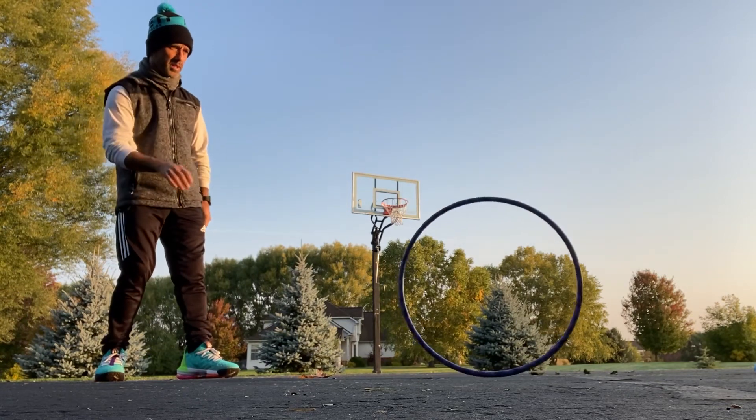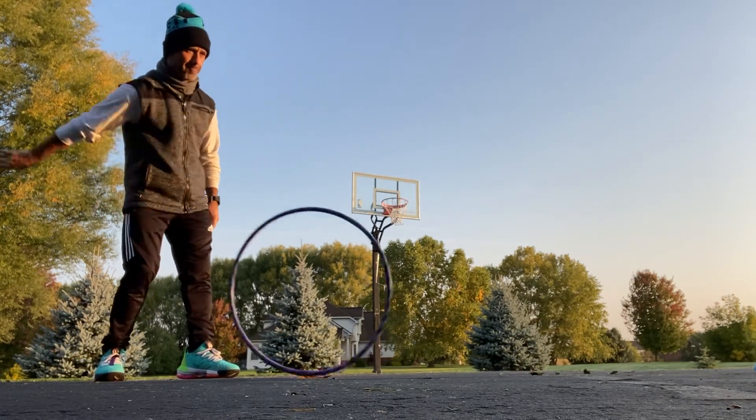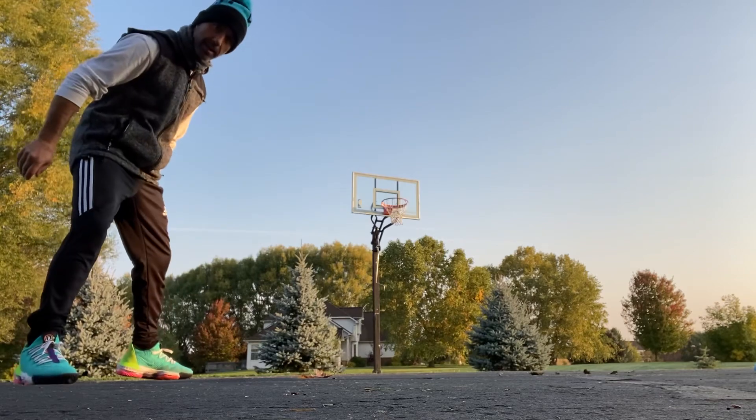And that hoop just spins back towards you — that's the boomerang.